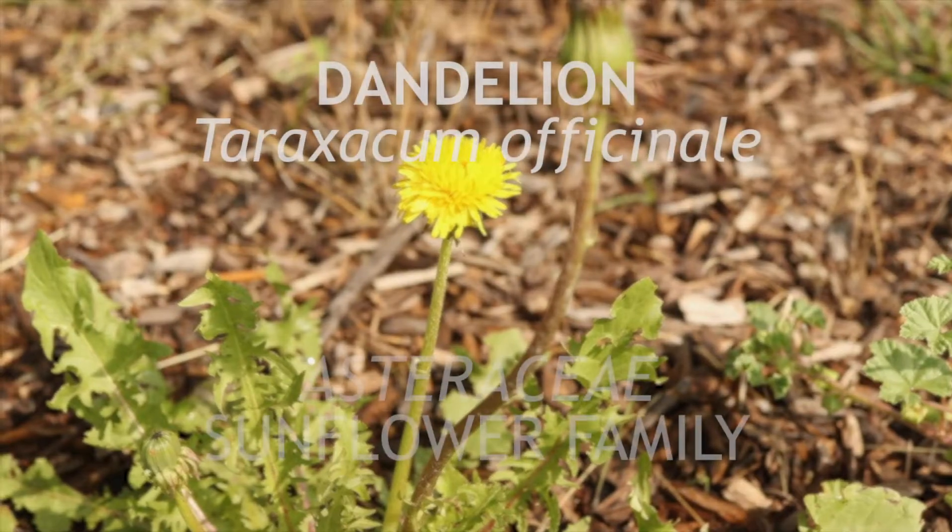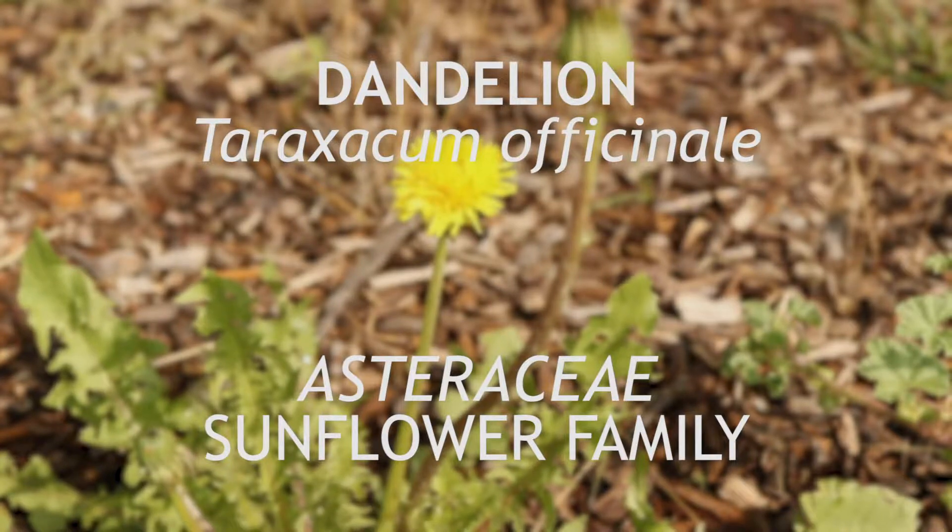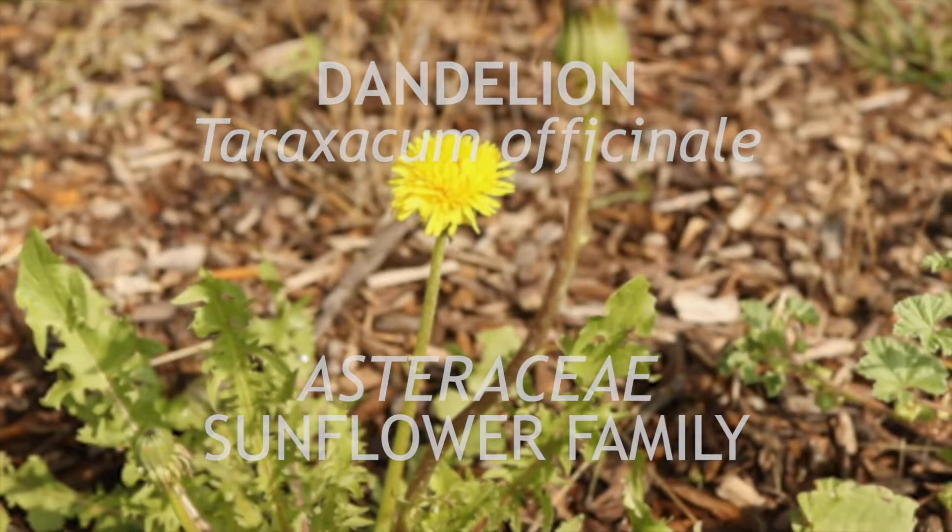This is dandelion. A native to Eurasia that has become an invasive weed around the world, it is a perennial that flowers indeterminately from early spring to late summer.